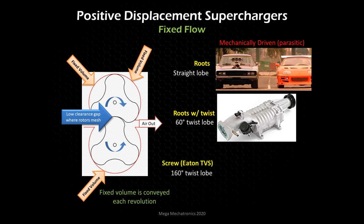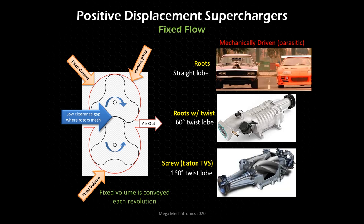Finally, we have the screw type — twin screw — with the Eaton TVS as the example, focusing on automotive applications. This is the Eaton TVS twin vortices, which has a very aggressive 160-degree twisted lobe, and the rotors actually spin the other direction. Essentially, it's a positive displacement supercharger.